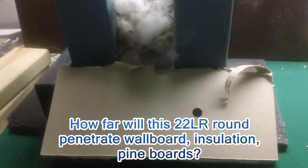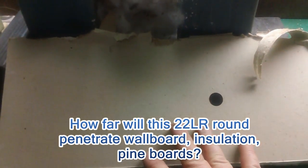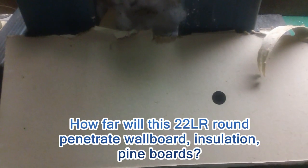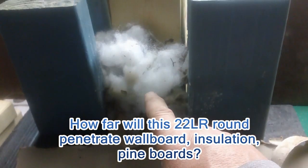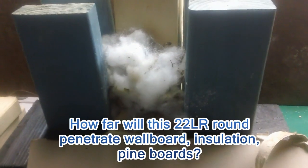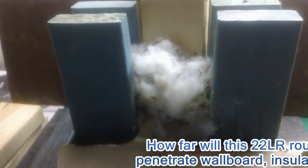You might ask, what's the purpose of this? The purpose is that this is a wall — maybe it's in your home, maybe it's in your apartment. We want to see if this round will go through drywall, insulation, and wood, and how far, because you don't want any collateral damage if you have to use it. So we want to know what to expect. That's what we're testing.